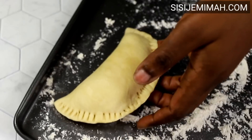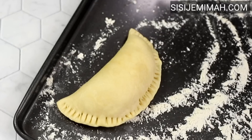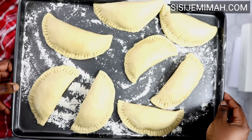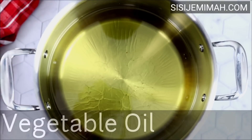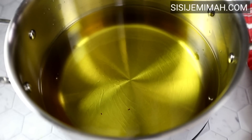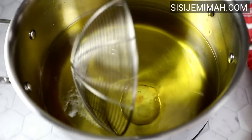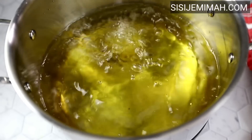I'll transfer the pies onto a flour-lined tray and proceed to roll and fill the rest. I was able to make 12 pies with this dough and will be frying in batches. I've got a pan of vegetable oil on high heat — yes, high heat is important, otherwise the pies will soak up too much oil. Medium to high heat is fine, but not low heat.